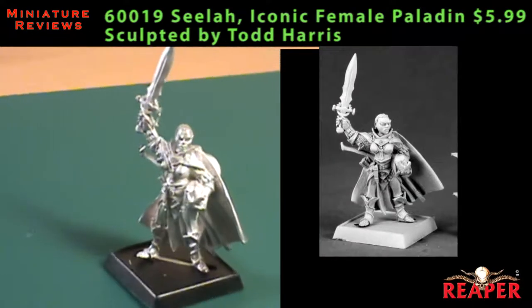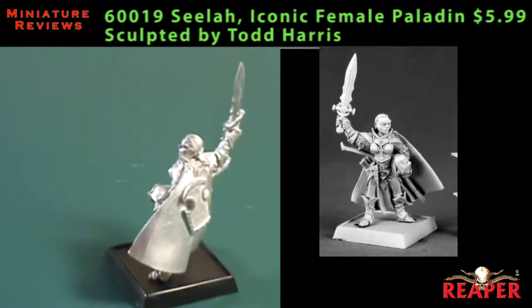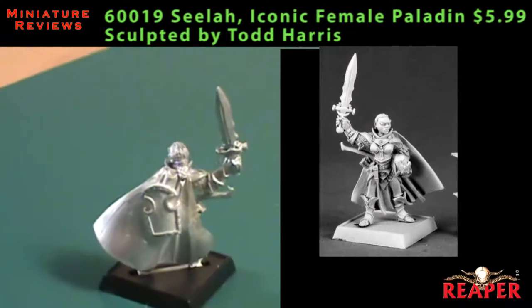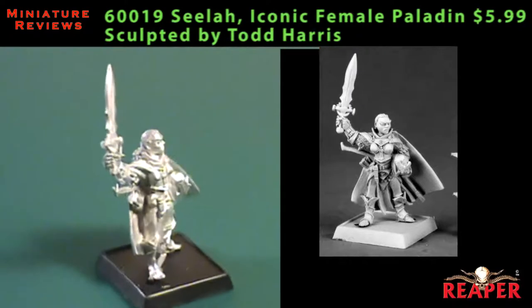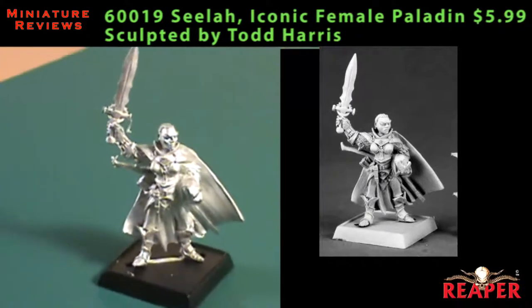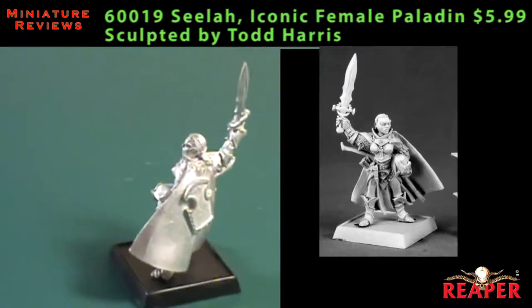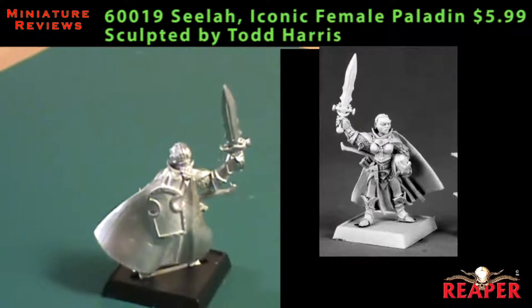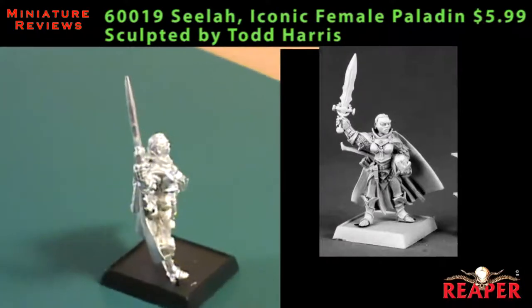First up is Sila. She's the iconic female paladin of the Pathfinder line. As you can see, she's wearing very heavy armor — a lot of plate armor and a little bit of scale armor here and there. On the back of the miniature, you can see her shield is being carried, and she has her helmet cradled in her left hand. Her sword, a broadsword, is upraised above her head, more in a threatening pose than ready to strike.